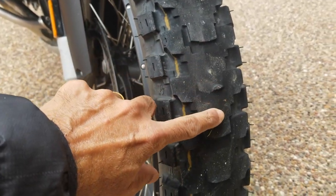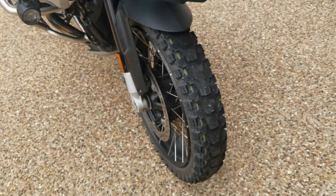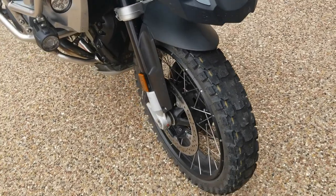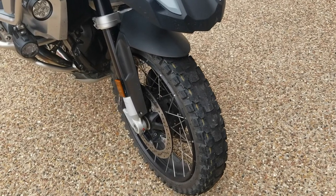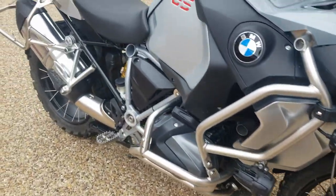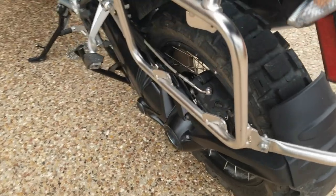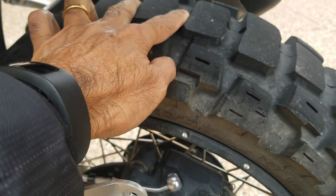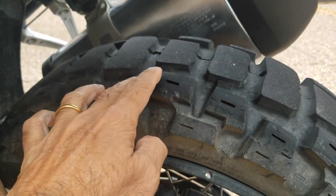This is how the front looks at 5,000 miles, but this is a fantastic off-road tire — I would not pick anything else on this bike for going off-road. I've done all kinds of trails, mud, slush, everything. You just air it down to about 20 psi and it works beautifully. Now, going over to the back, the rear tire has held up much better.